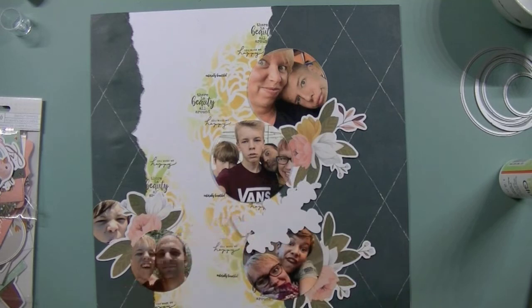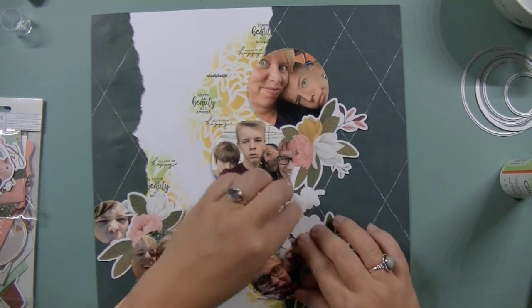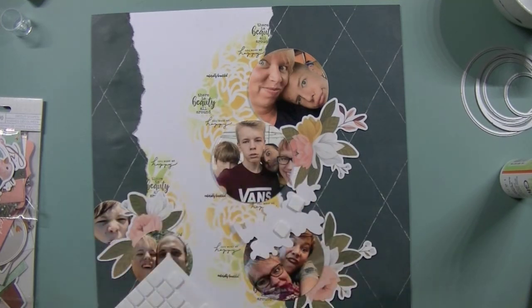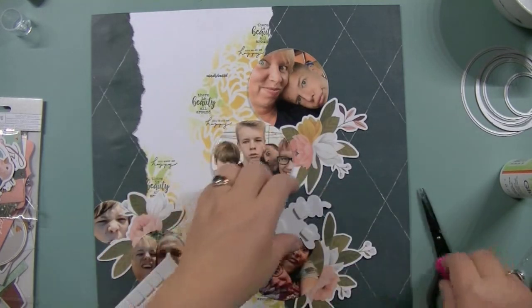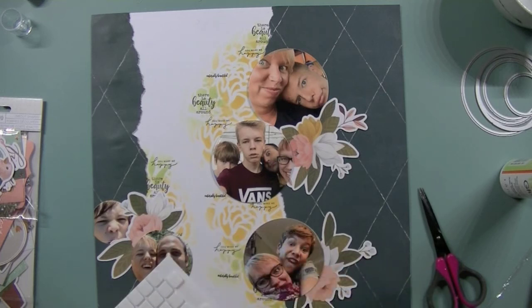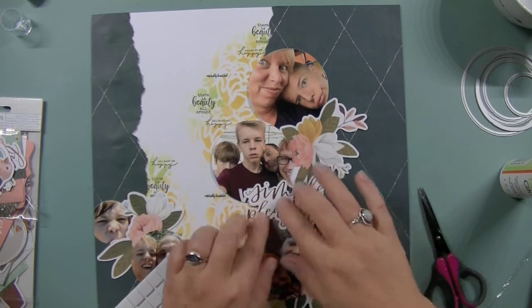And this one I'm going to adhere with 3D foam. I've got my 3D foam — this is from Scrapbook Adhesives. And I'm going to just use a few pieces. You can also, when I find my scissors, cut these apart to use just smaller pieces here and there. And let's put the title in here — 'Simple Pleasures'.